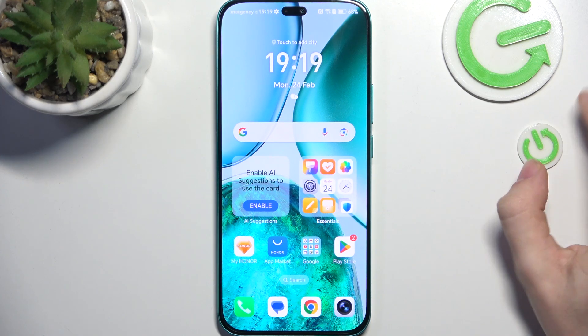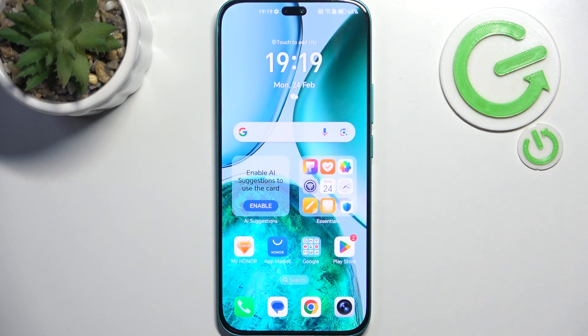Hello, in this video I'm gonna show you the first things I recommend doing after setting up your Honor XHC.